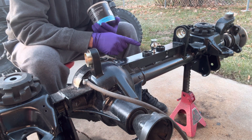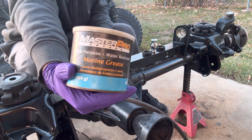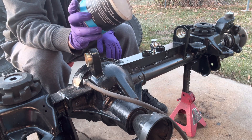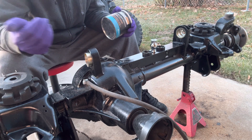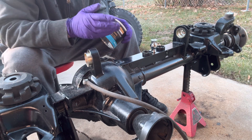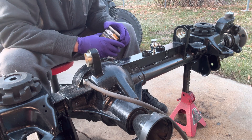The next step is to assemble this center section and the instructions say to use a lot of grease. I've got a marine grease — I like to use marine grease because of the extra water resistance so it doesn't wash out the first time I do a river crossing or something. So we'll put a lot of lube on this thing and start assembling it together.